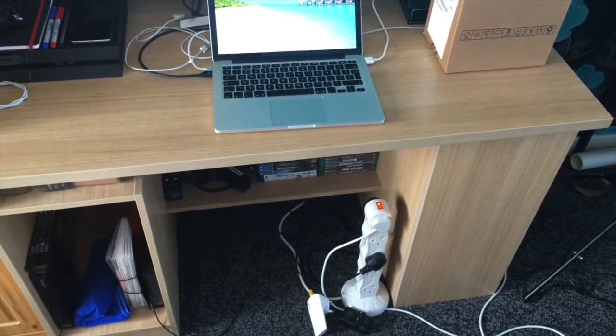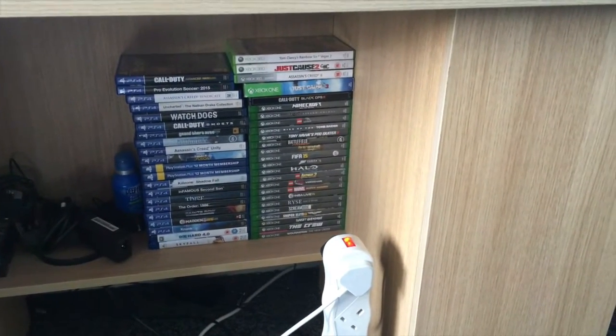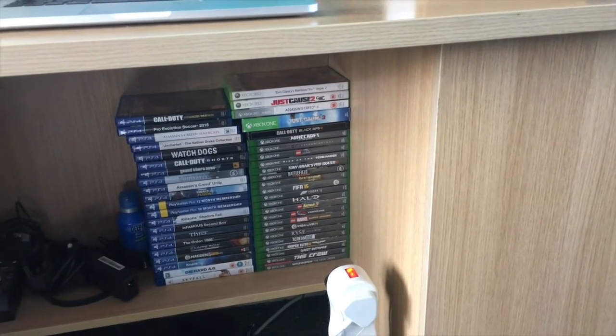Messy parts — wires and everything. Like I said, I'm stripping this all out because the new desk is coming. Underneath here you can see all my games for the Xbox One and PS4. I will go through all the different ones that I have, and I've made quite a collection there for both consoles.